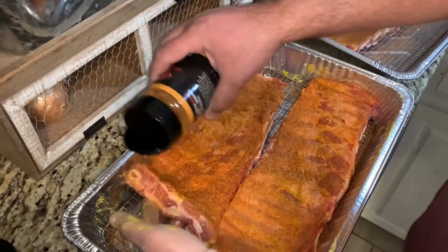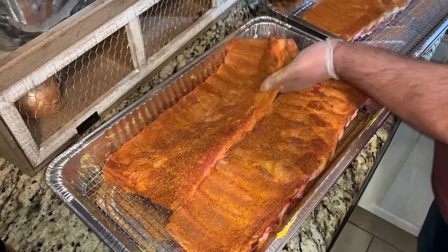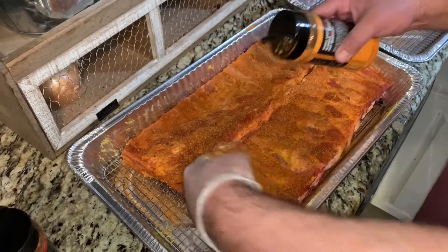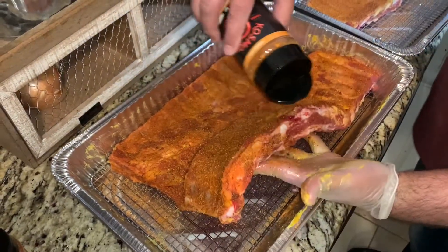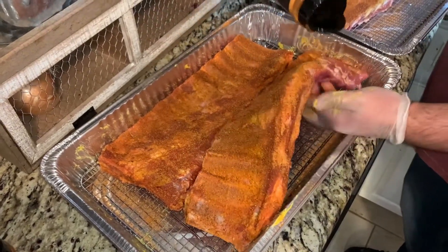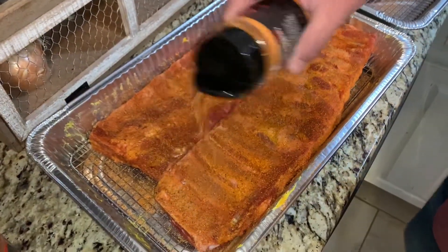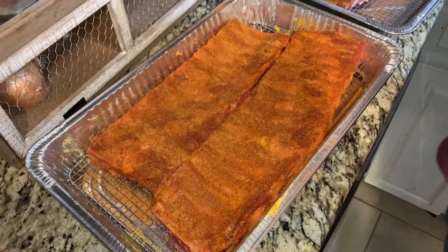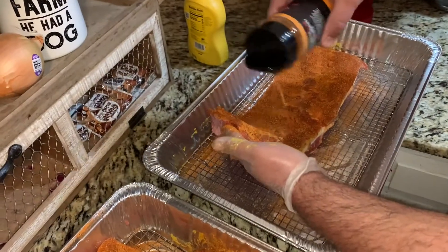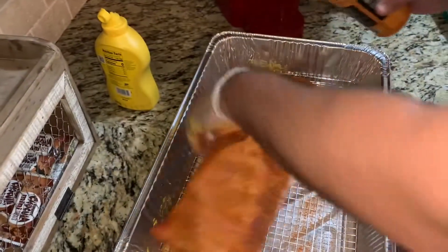On your second rub, start putting it on the sides and ends — don't forget about those. Then you can go back and touch up what you've done. When you're doing the meat side — what they call the money side, the show side — you don't have to worry about seasoning the sides and ruining the rub you just put on there. This has got kind of a golden color. If you use mustard as a binder, the cool thing is it'll show you where you didn't get rub, so you can touch it up. It's not the end of the world.